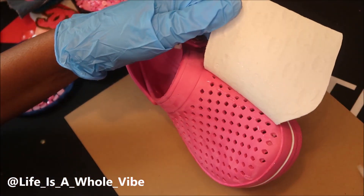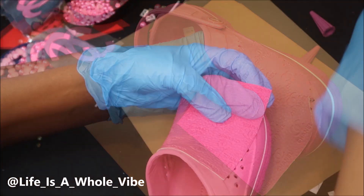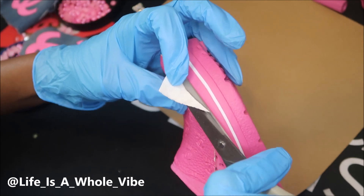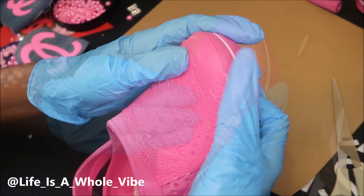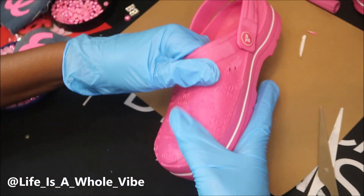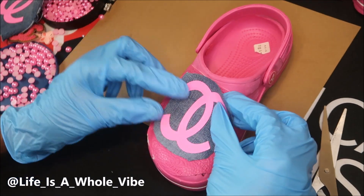Now I'm just making sure that I smooth the fabric over so it's not lumpy. I have this little piece I'm gonna cut off, and then I just want to keep smoothing it to make sure there are no ripples in it, and then I'm going to decide if I'm going to put this on here.